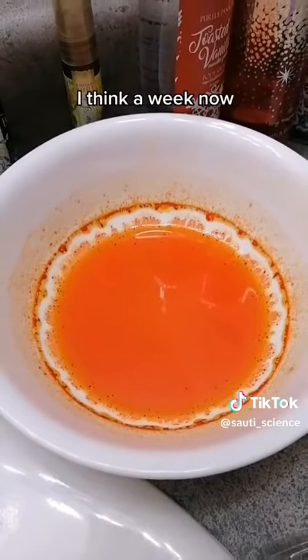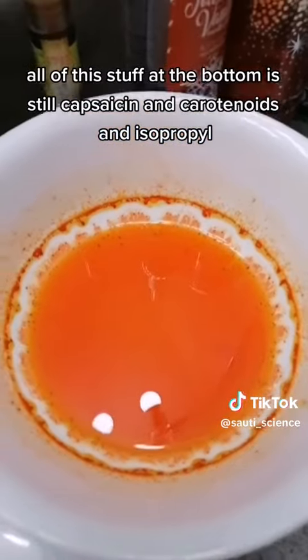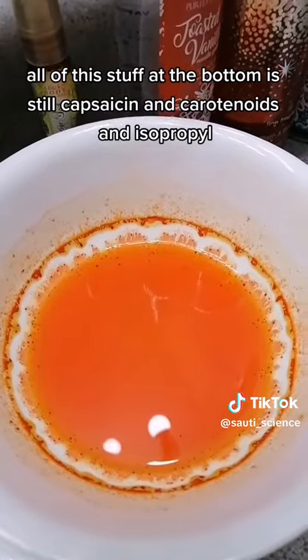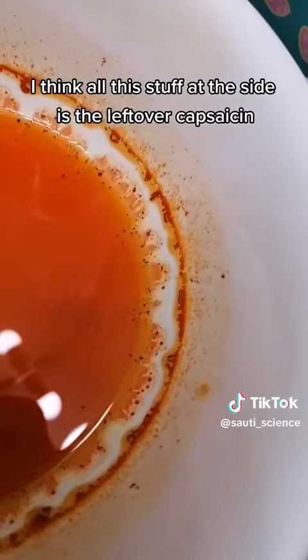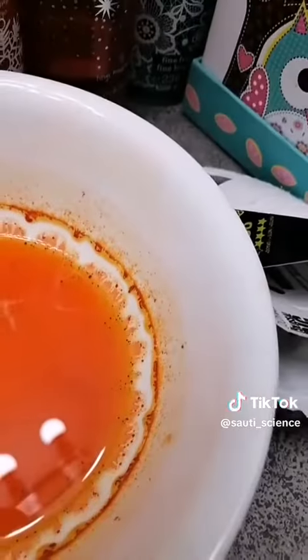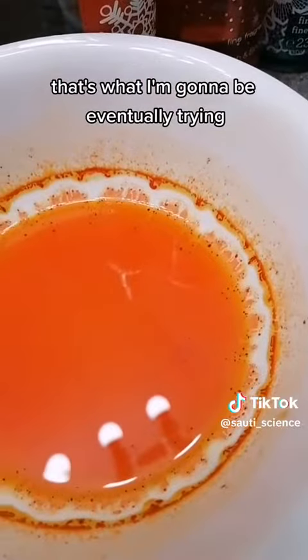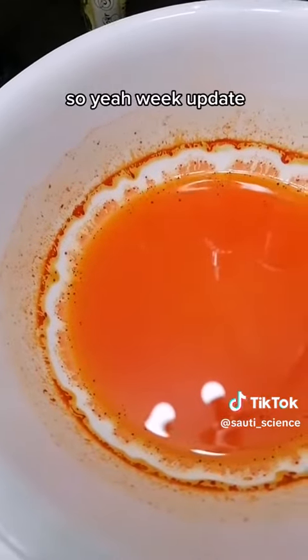We're at about a week now. All of this stuff at the bottom is still capsaicin and carotenoids and isopropyl. I think all of this stuff at the side is the leftover capsaicin, so that's what I'm gonna be collecting — that's what I'm gonna be eventually trying. Week update.